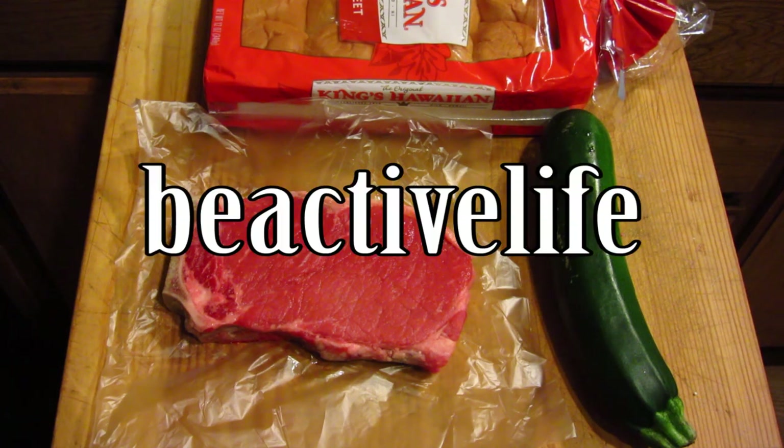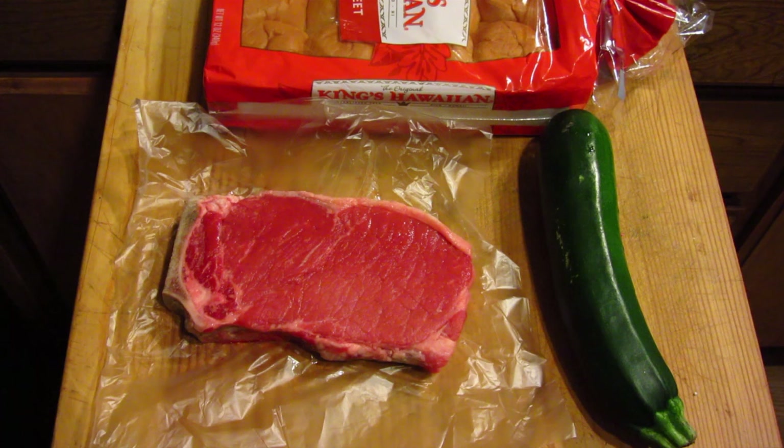I'm getting ready to make dinner. Just thought I'd do another quick cooking video using the George Foreman grill. I'm going to prepare a New York style steak with some zucchini and also some awesome Hawaiian bread rolls. Hope you guys enjoy the video.